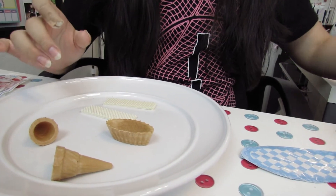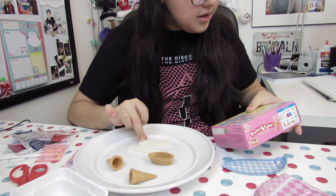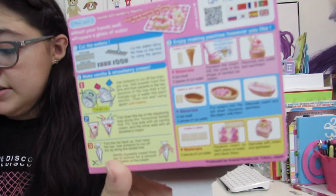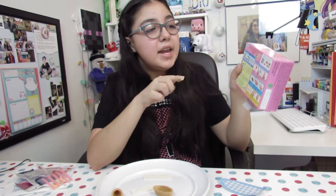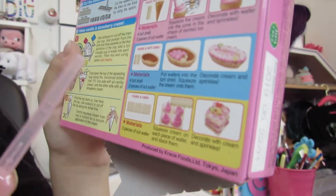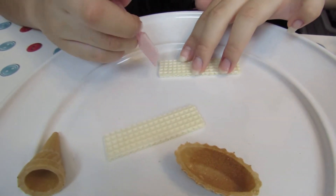The first thing it says is to cut the wafers along the line on the front using the spoon. It shows me which side is the front and which is the back. It says to cut the wafers depending on what you're making — for the ice cream you can make a little decoration, and for the tart cake you can make a little cake stand. So I'll make one for each since there's two.